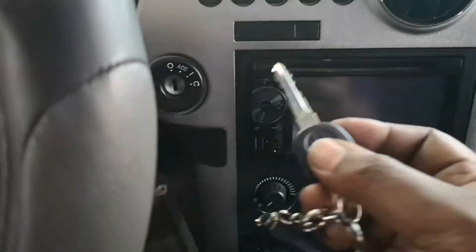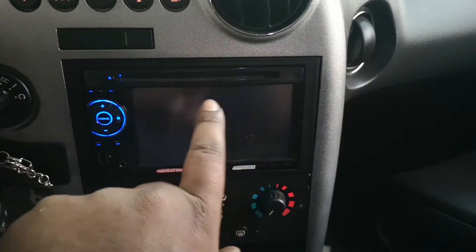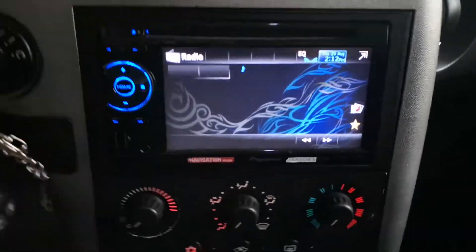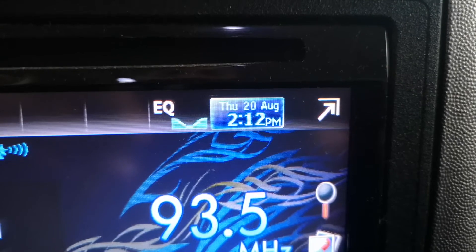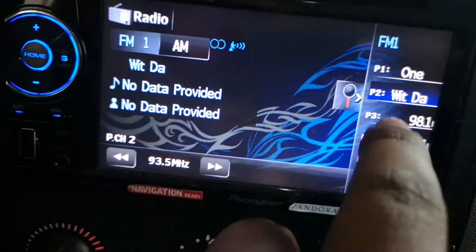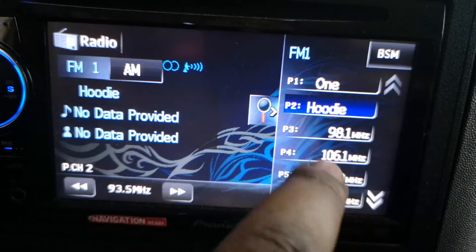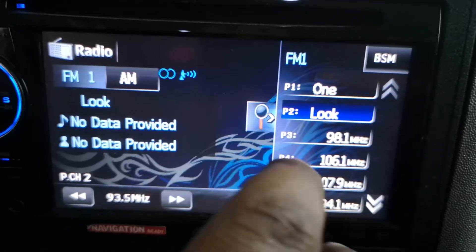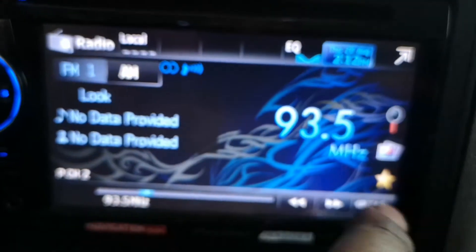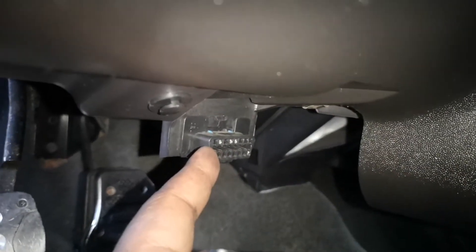I'm going to put the key to the ON position. The general idea is I'm just trying to retain all the settings in the stereo. Right now it's Thursday August 20th, 2:12 PM. Here are our stations: 92.5, 93.5, 91, 106, 107.9, 94.1 - we'll see if these are retained, which will give us an idea that everything is working okay.